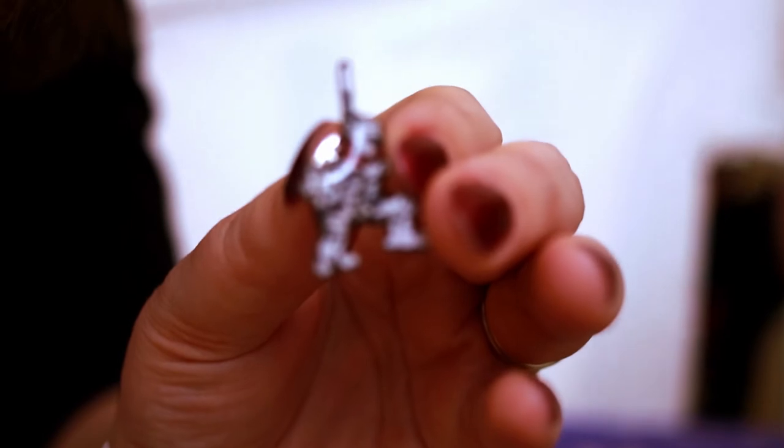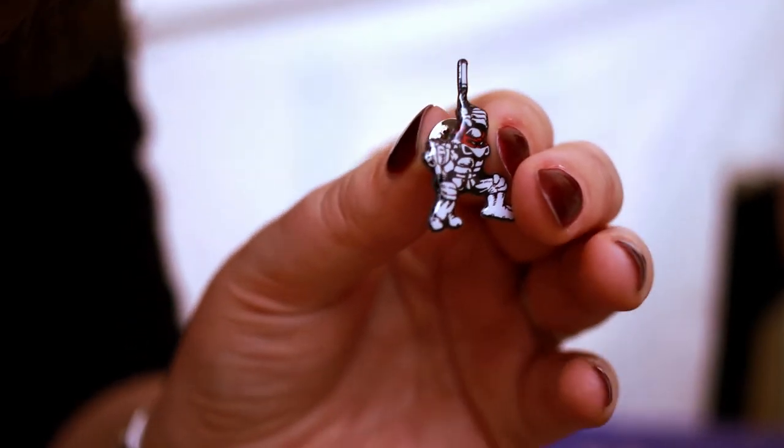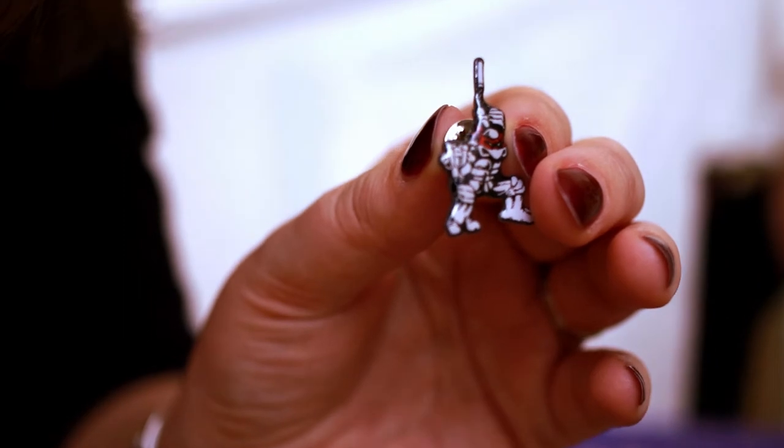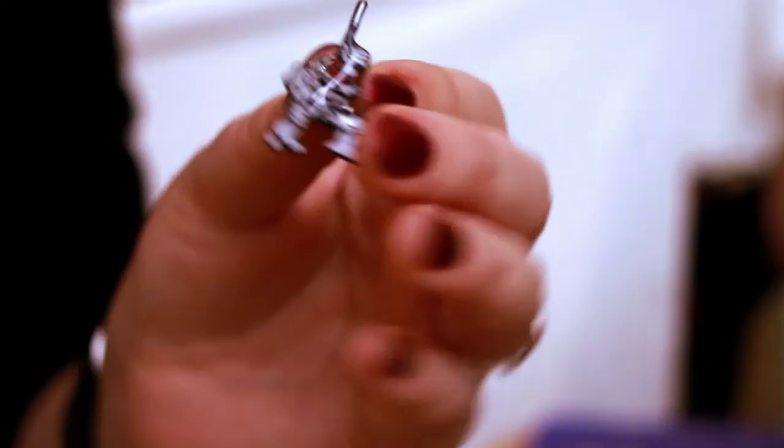There we go. Kind of a party box because you got Michelangelo and you got Splinter. I apologize, I can't get the focus any closer than this — it's just way too small. It's very very cool; I would love a full-size set of those. And the pin back is bigger than the pin — just about, yeah.